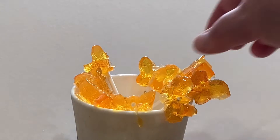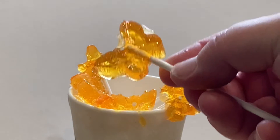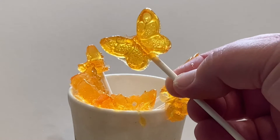Today on The Science of Candy, we are going to be making lollipops and hard candy and looking at their properties and how they're a little bit different than some of the other candies we've made so far.